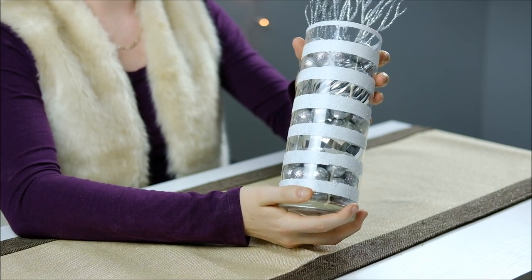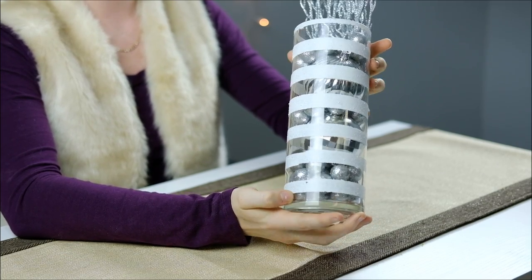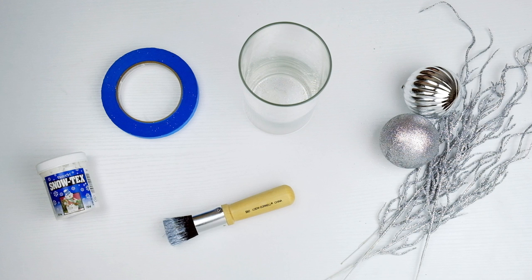This is one of our super versatile Winter Wonderland vases. We love it because it only takes a few simple materials to make. Here's what you'll need.